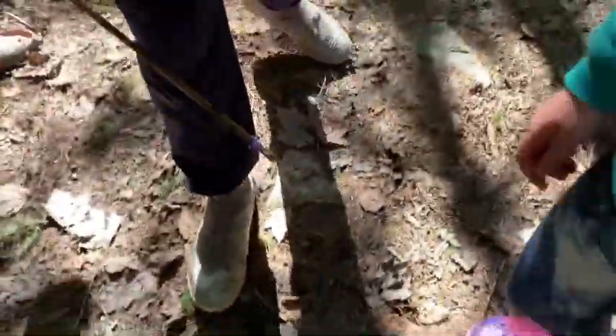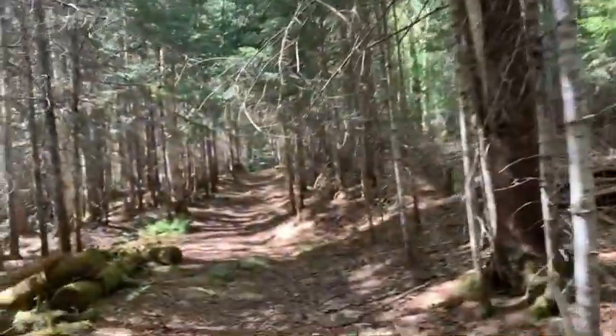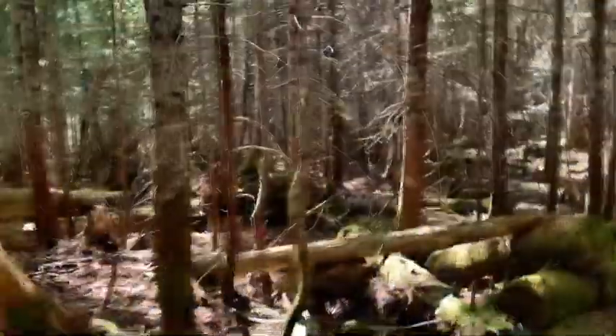All right, so look at this - we're walking down to a fishing spot and there are moose tracks in this trail. You can see that one especially. This is a crazy place. Yep, this is a cool forest.